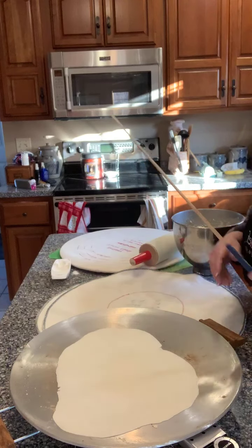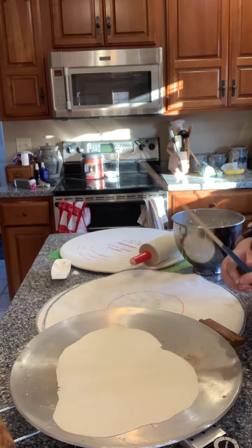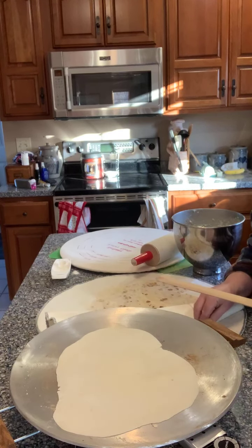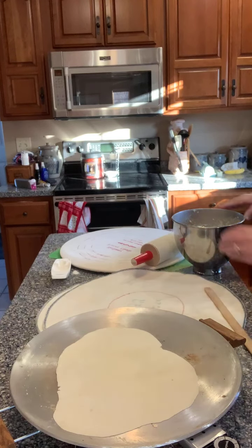You just cook it on the griddle until it gets some nice brown spots, and then you tuck it underneath here. I have some pieces already under the cozy so that they stay warm for everybody who wants to eat them.